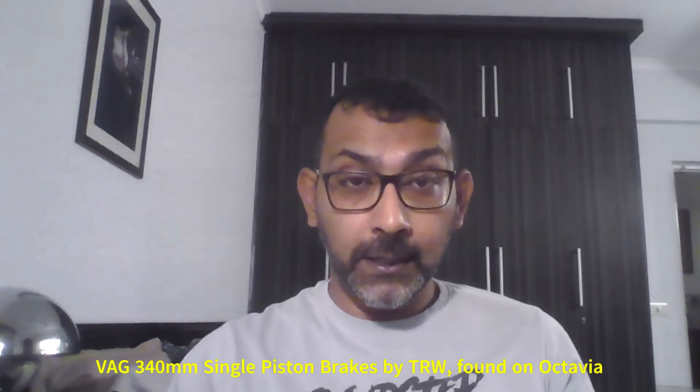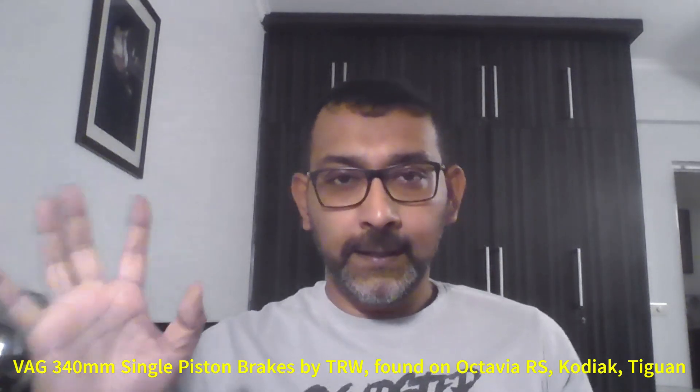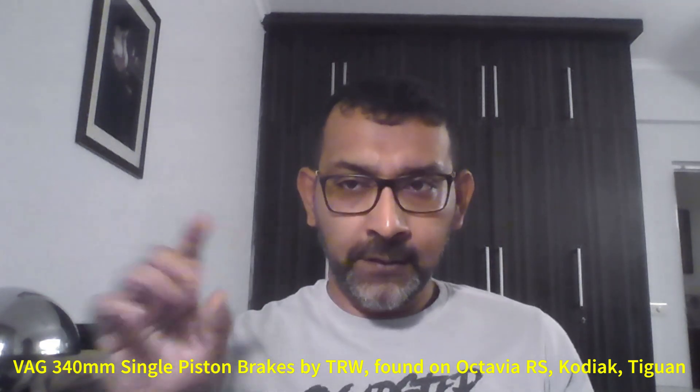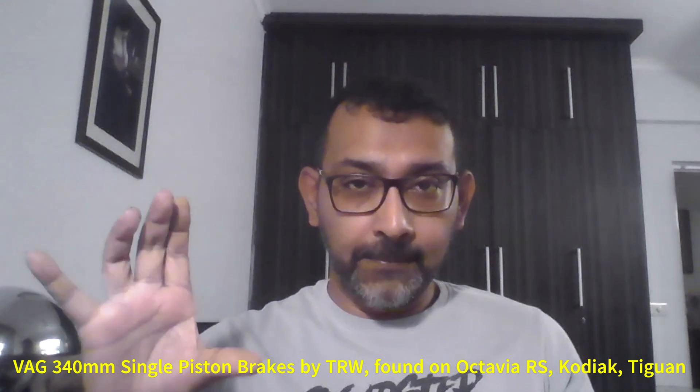Hey guys, so as you know the Octavia RS-230, 245, the Tiguan, the Kodiak, all come with this very nice brake setup — a big brake setup in front, which are 340mm discs and a giant pad.